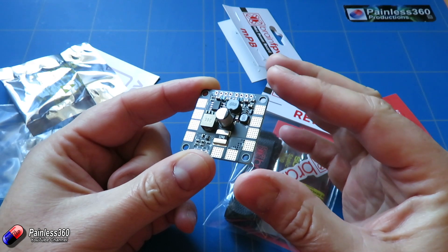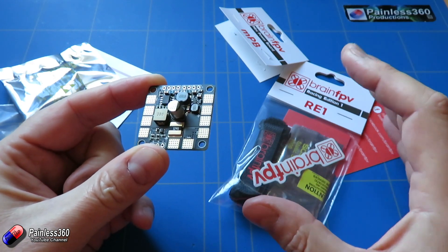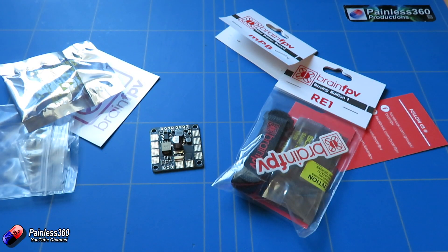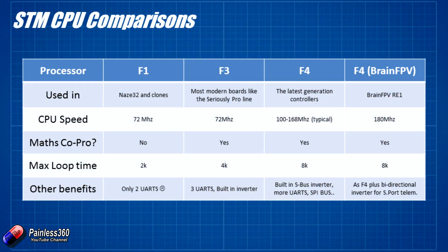This actually uses a vector-based on-screen display, so it's going to provide a very different look and feel from what we've been using before. Let's have a quick recap on what these different processors are on these flight controllers, to explain why F4 is a little bit different from the current F3 chips that most flight controllers are running. The F1 on the left-hand side is used in things like the NAZE 32. It's really starting to show its age now, running at about 72 megahertz and without a maths coprocessor.